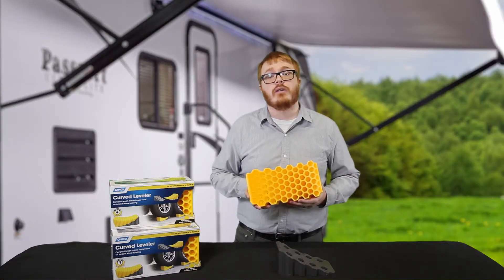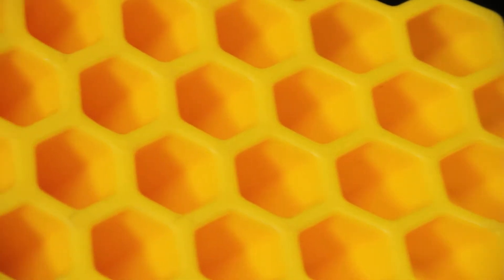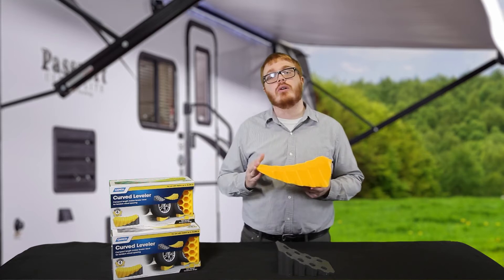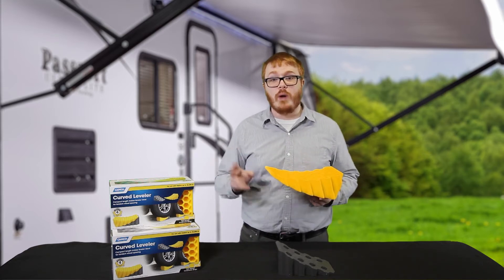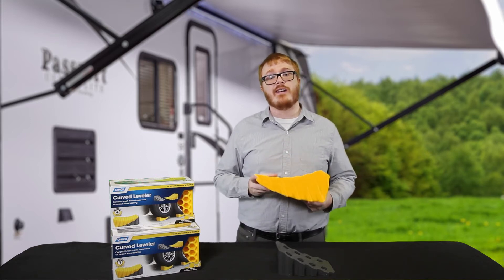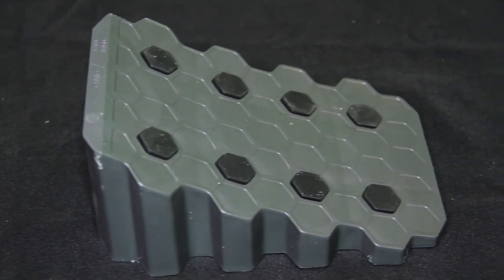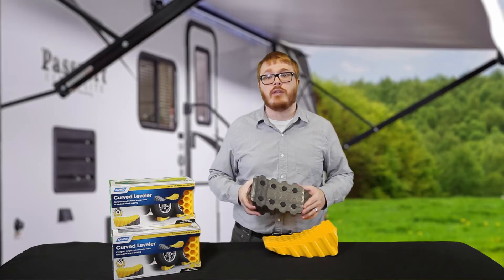Designed for trailers up to 30,000 pounds, the leveler's honeycomb design makes it lightweight but durable. Its shorter length makes it compatible without modifications for tandem tires that have tighter spacing. The included chock has 8 non-slip rubber grips so it won't be losing hold of the leveler.